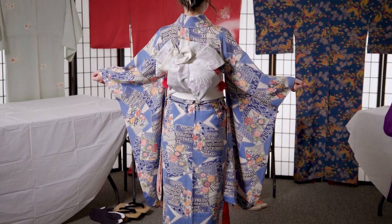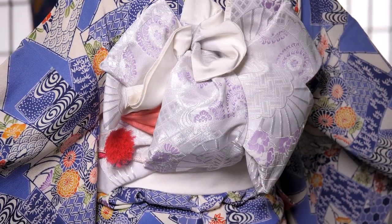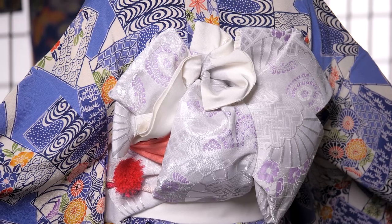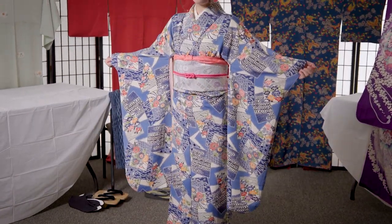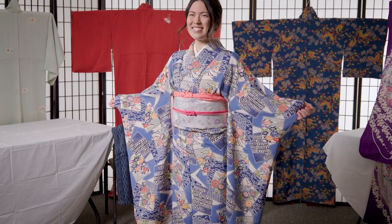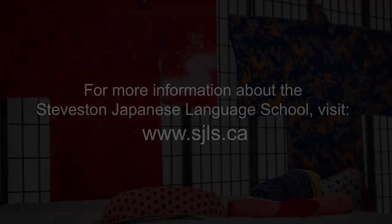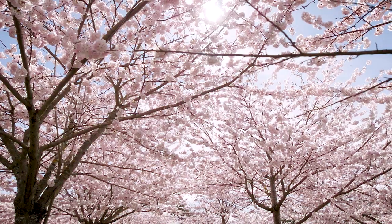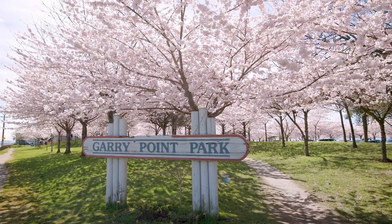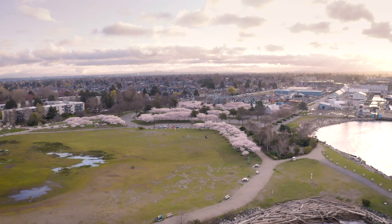In the years prior to COVID-19, teachers at Steveston Japanese Language School had the pleasure of chatting with Richmond Cherry Blossom Festival goers while dressing them in kimonos. We hope to see you in person in 2023 under the beautiful sakura trees at Garry Point Park. Mark your calendars for spring 2023 — we hope you'll join us in person at Garry Point Park under the kitsuke tent.